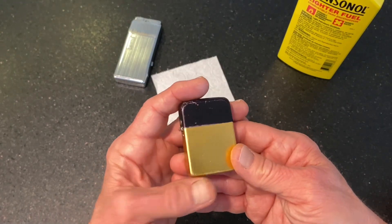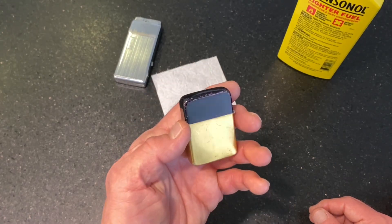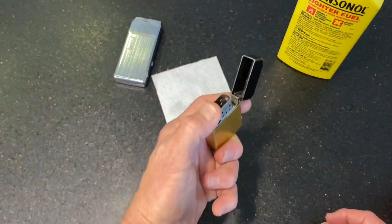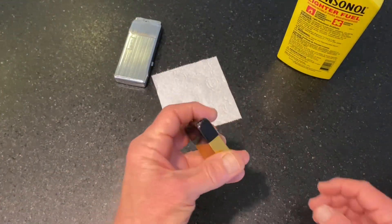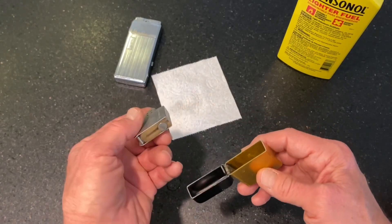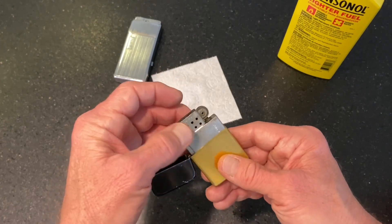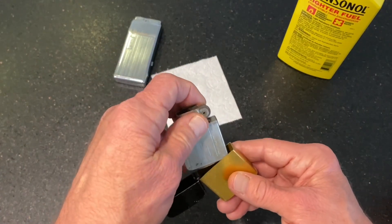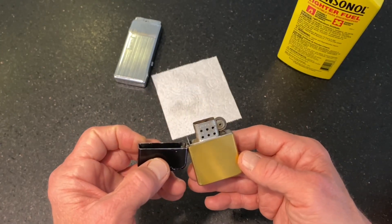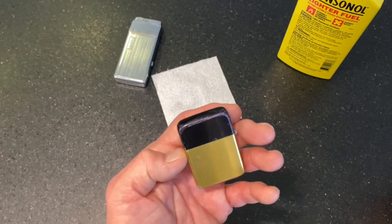So those are the four things that are going to help you most in curing your lighter of vapor lock. One: run the lighter upward, then ignite it. Two: open it and let it evaporate, or take the insert out and let it evaporate. Three: shake it out. Four: burn it off.